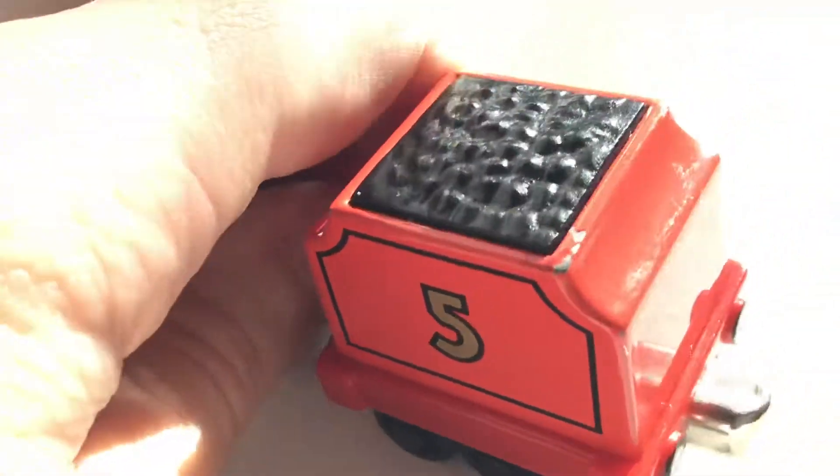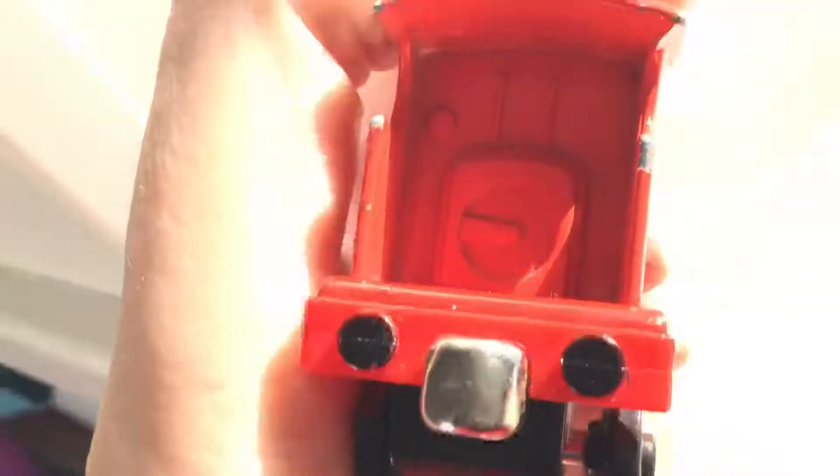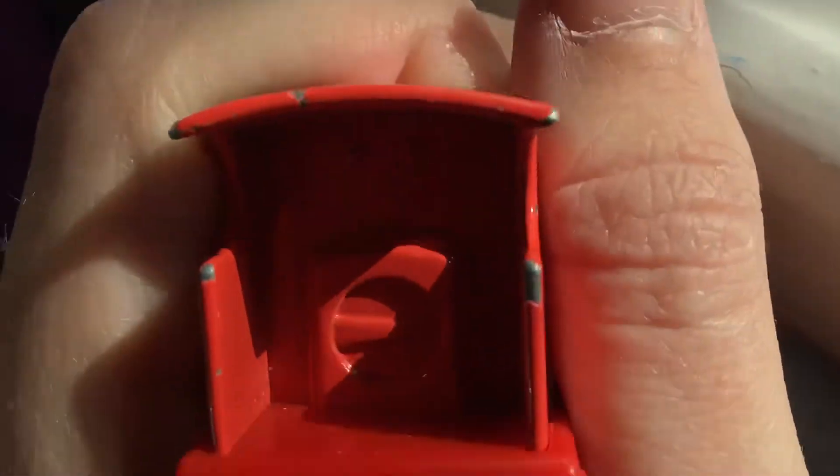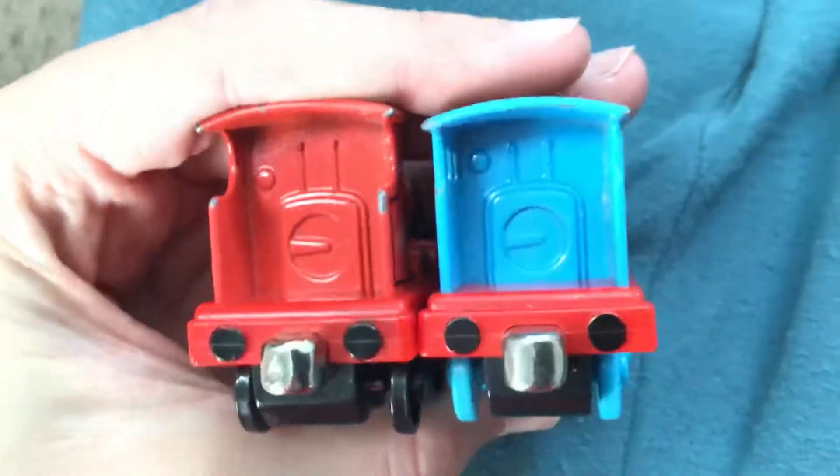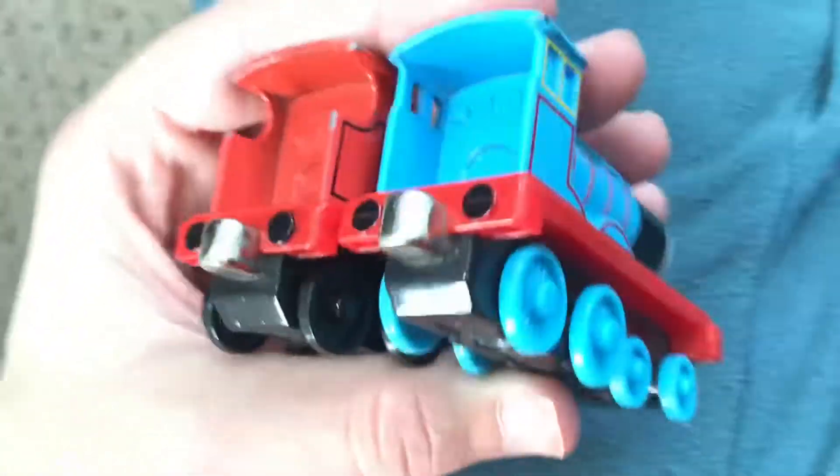Let's get a look at the cab now. Just like all take along models, James is one of the engines to have cab detail, just like the other engines in the range.